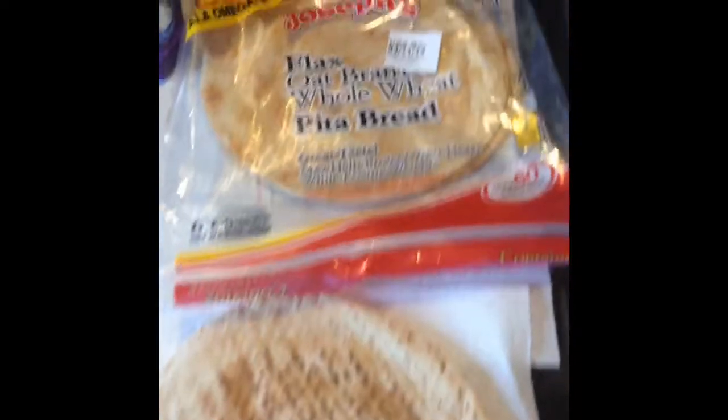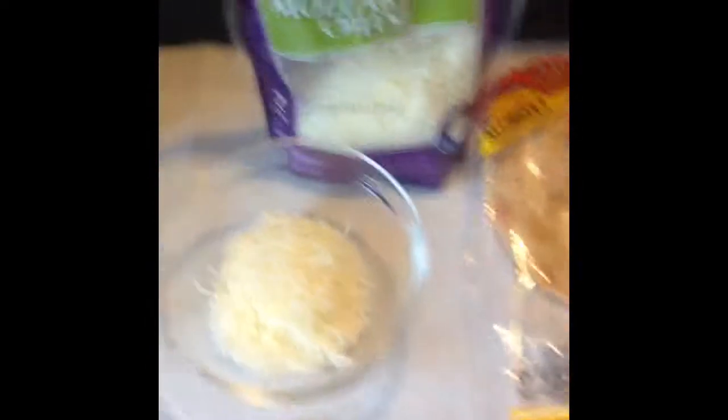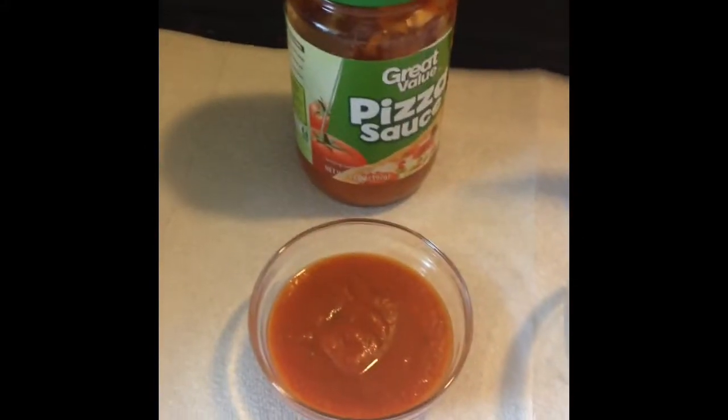Alright, so we're starting off here with some Joseph's Flax Oat Bran Whole Wheat Pita Bread, some part-skim finely shredded mozzarella cheese, and some all-natural pizza sauce.